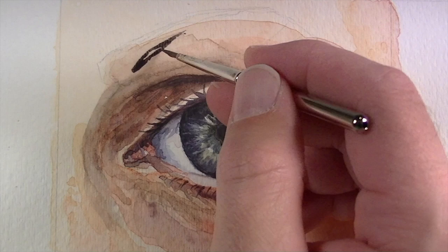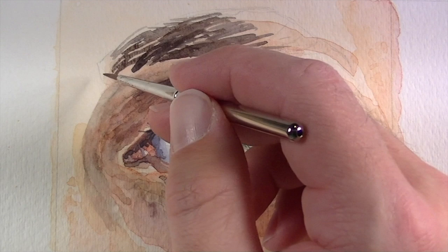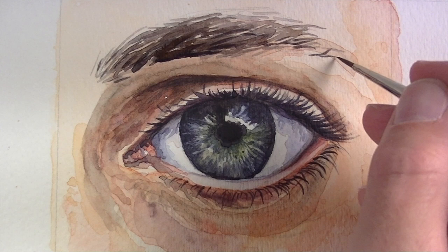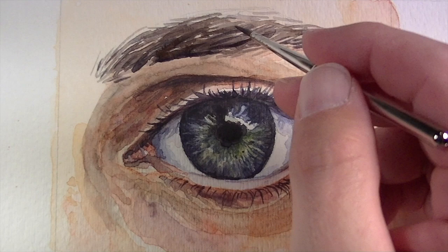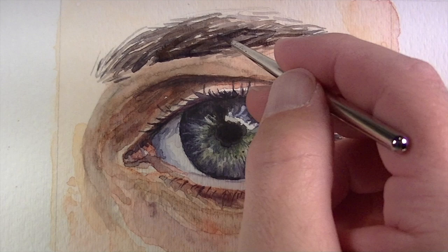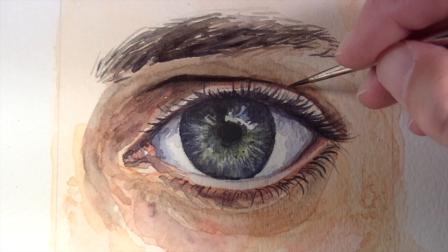Now we're ready to tackle the eyebrow. Again, we'll use a mixture of burnt umber with a bit of ultramarine to darken the value, and pull lines outward just as the hair would grow out from the forehead. We want to create a variety of different marks and allow some of the skin to show through. Then we'll go back with a darker application — variety in value is going to help create the illusion of texture.